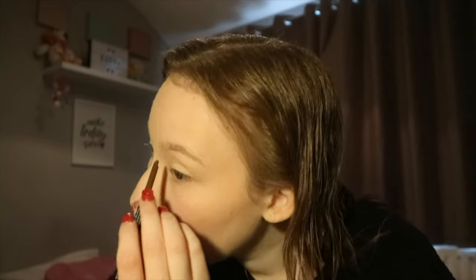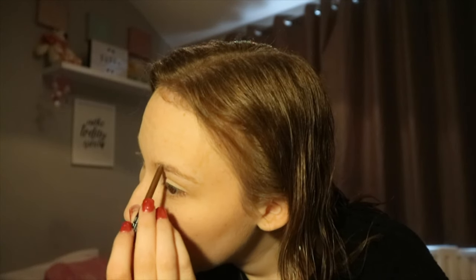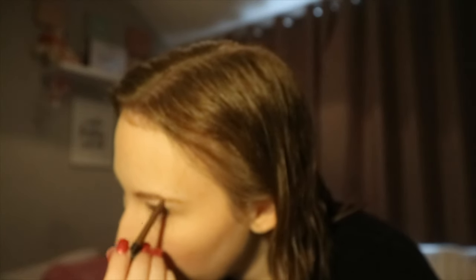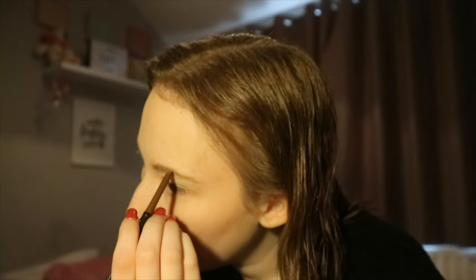Now I'm going to do my brows. The only problem is I need them done so I've got little strays, but we're just going to ignore that. I don't need to fill them in that dark because when I get my brows done I get them tinted, so I don't really need to fill them in much. I'm just going in with them just a little bit to make them look a bit fuller. I don't like to make them too dark when I haven't had them done recently.